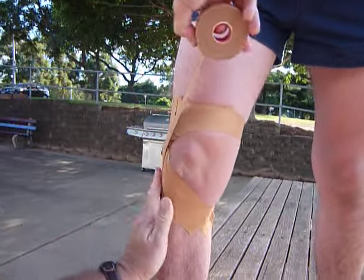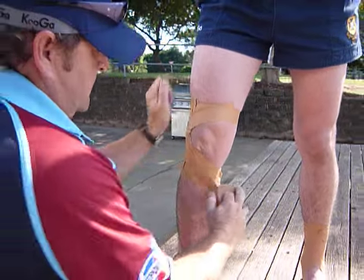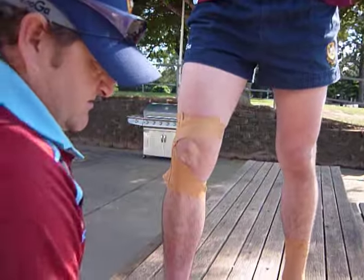Just two to three of those from the top and the bottom, just sort of interweaving as you go, to get that strength as you tape it.